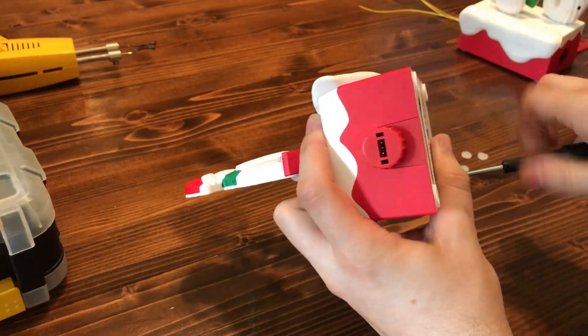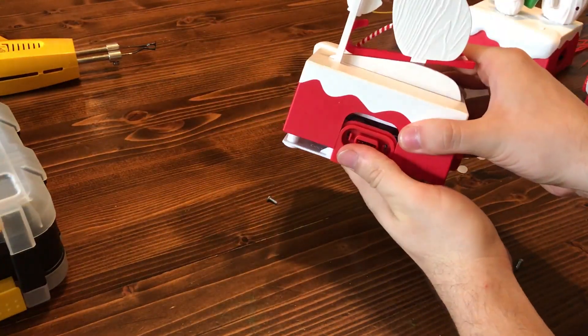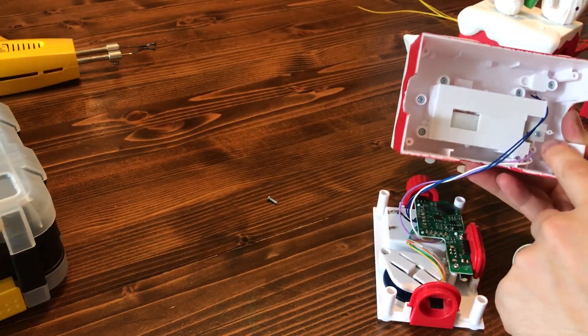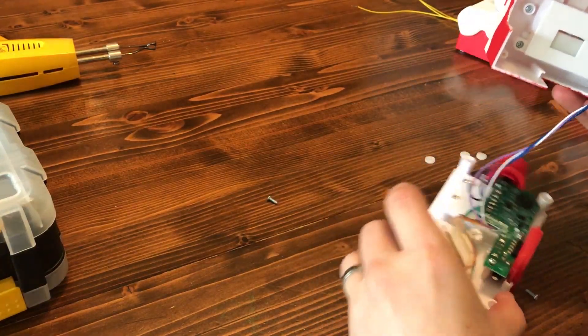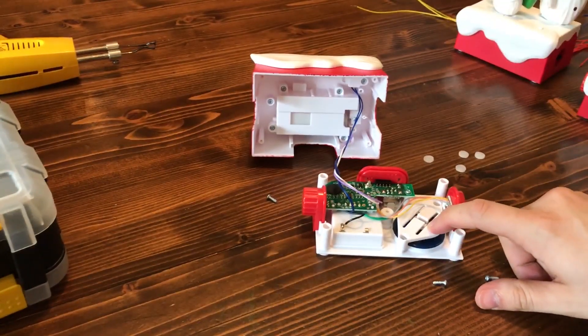Take out all four screws and it comes right off like that. So what you'll see inside — you can look at the motor up here that moves it. You can see the connectors on the side and there's a little circuit board here. I'm not interested in any of this, I just care about the speaker.